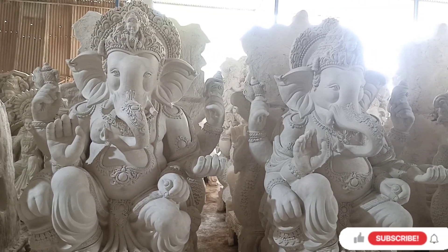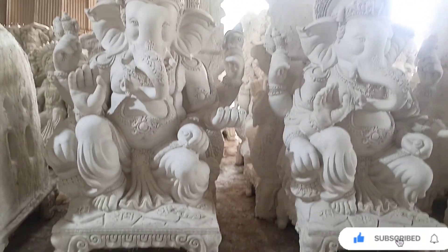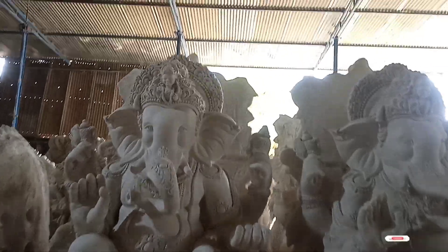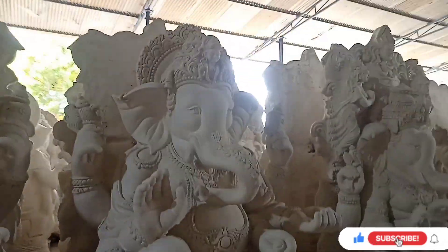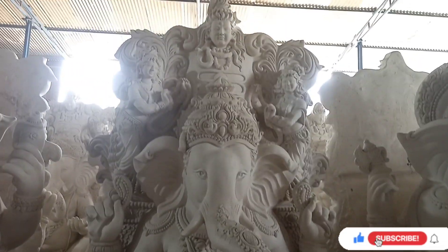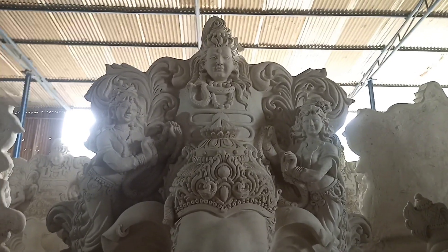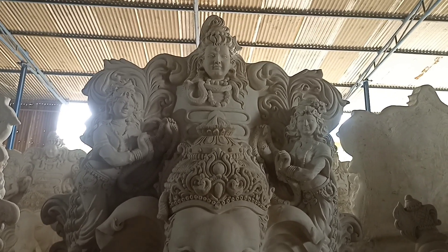I'll take a look at Ganesh Maharaj with 64 a week. I'll take a look at Ganesh Maharaj — I am going to search. He is making a major; I will be teaching Mahadev, Shiva, Shivalingam and Nagumpam, also made by Rudraksh.